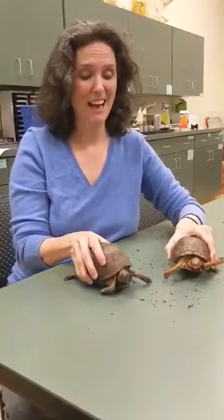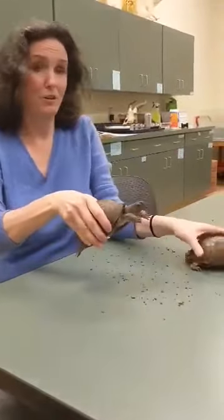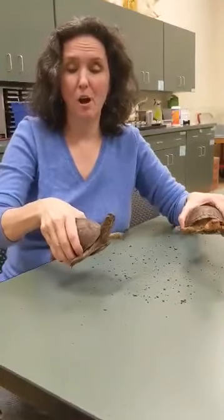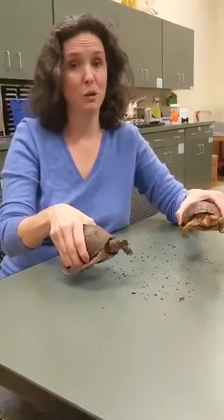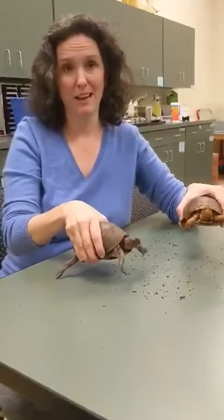And as always, if you touch anything, you've got to wash your hands. I'm not saying you should go touching wild animals, but if you were helping this little guy cross the road, wash your hands immediately, because all reptiles are egg layers, and anything that lays an egg could possibly carry salmonella. So you want to be very smart about that and keep your hands safe and clean, and you don't want to transfer that kind of illness.